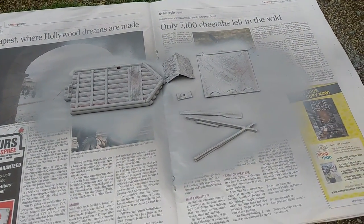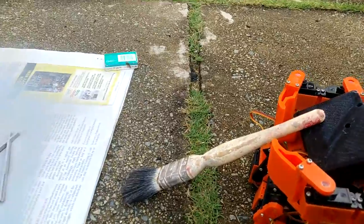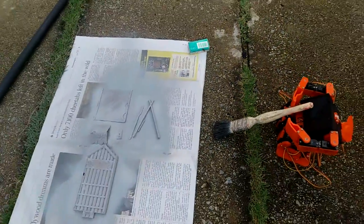Here's how I mounted the camera on my mini plan robot, with the brush supporting the camera. Thank you for watching.